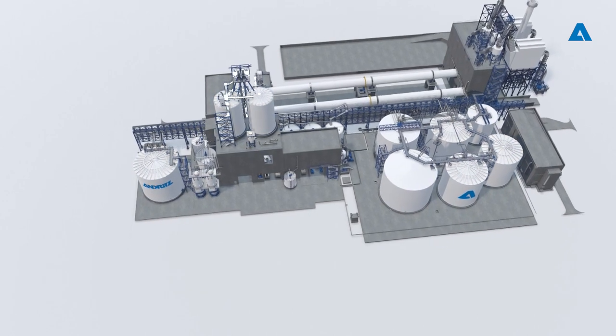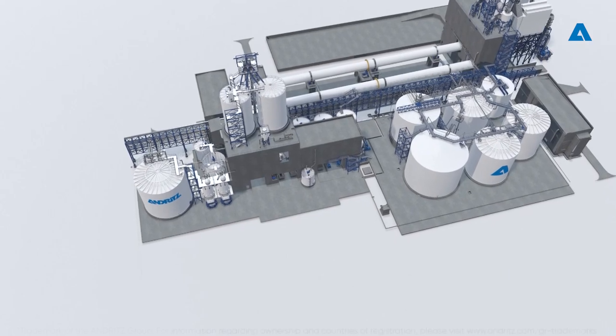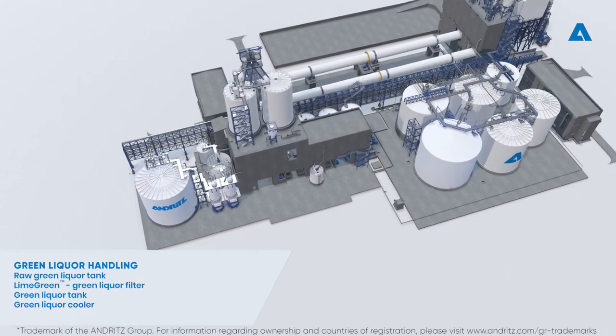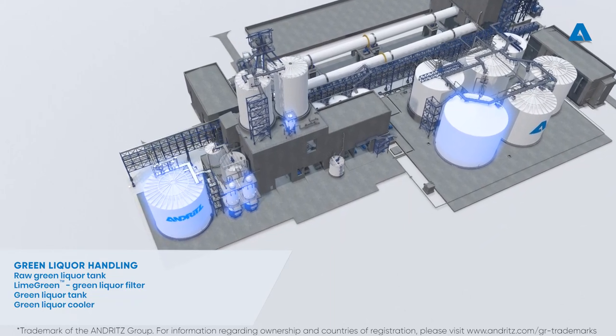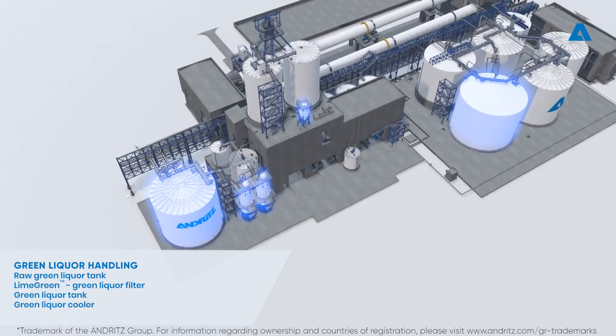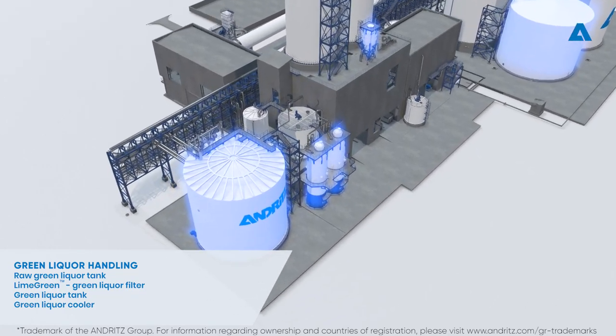The processes in a Recaustisizing plant are the following. It starts with green liquor handling. The basic purpose of green liquor handling is to filter green liquor coming from the recovery boiler dissolving tank so it can be suitable for Recaustisizing.